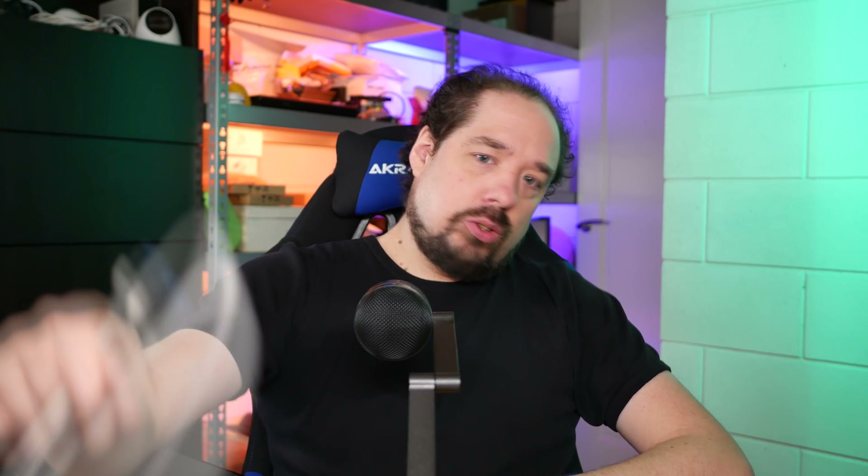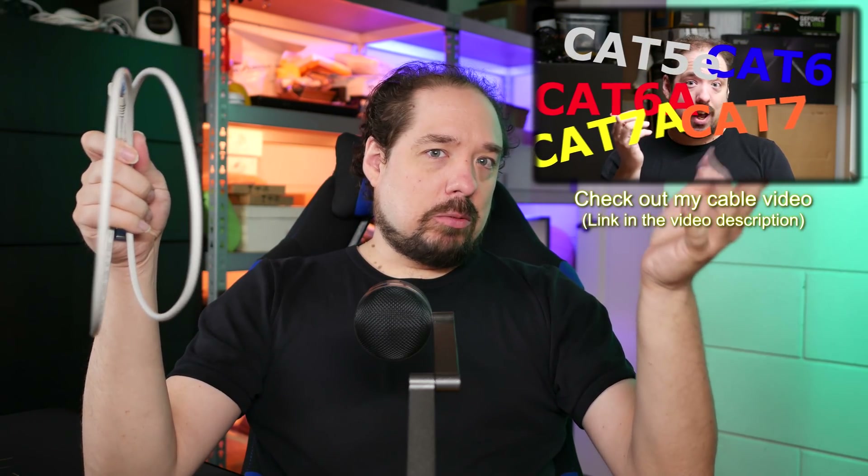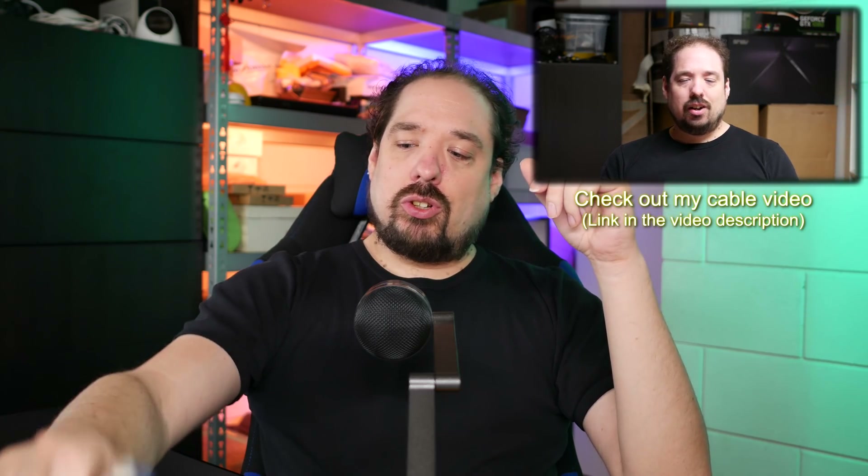We're all used to using UTP cables or ethernet — they come with eight little wires inside. You have Cat5e, Cat6, Cat6a, and Cat7. For gigabit it really didn't matter much; you could get 100 meters with Cat5e. For 10 gigabit over copper, that's different — you need at least Cat6, and you're still limited by distance. Cat6a adds shielding and thicker wires, and Cat7 adds shielding around every wire pair.